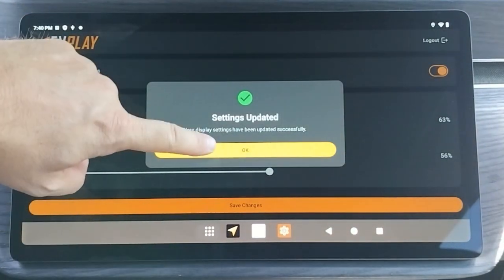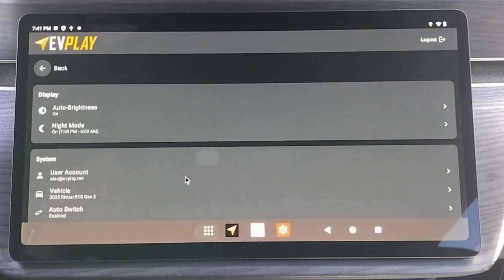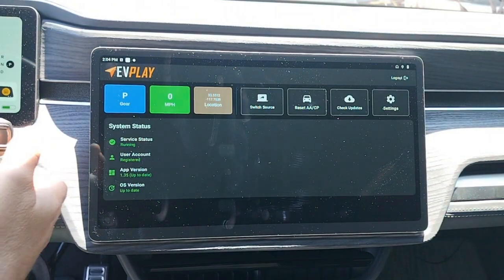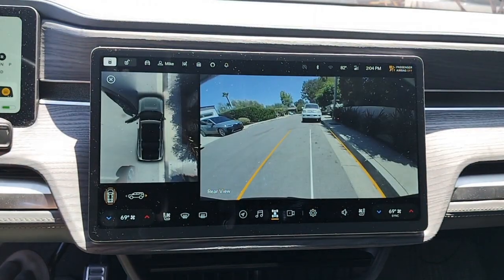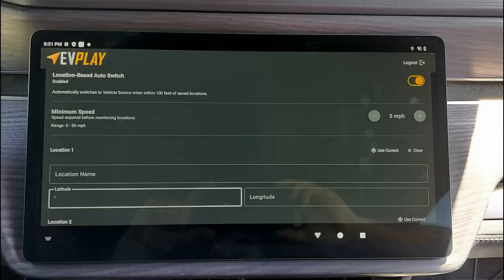The other setting of note is the Auto Switch setting. For Gen 1, you can set EV Play to switch back to the Rivian screen whenever you put the vehicle in park. Also note on Gen 1 that EV Play will automatically switch to the Rivian screen when you put the vehicle in reverse, but this setting is not configurable. Gen 2 will have a different Auto Switch, which is based on location, and it will not automatically switch to the Rivian screen when you put the vehicle in reverse.